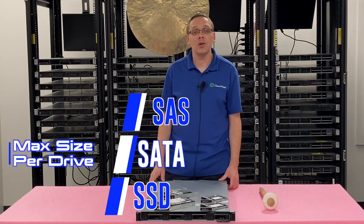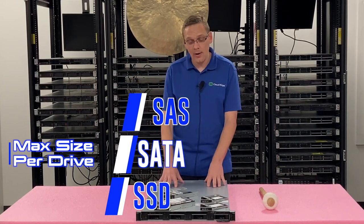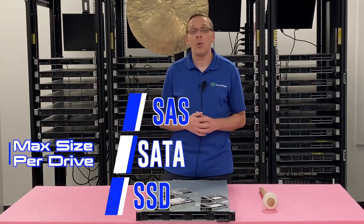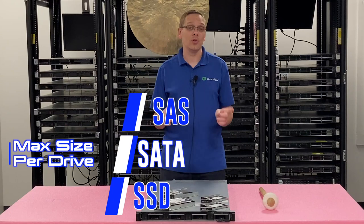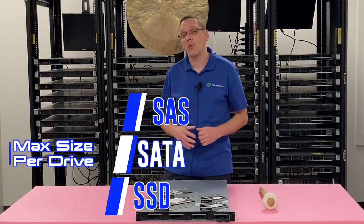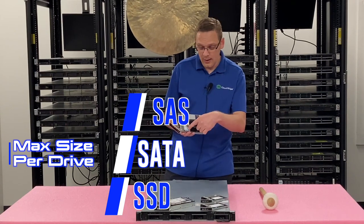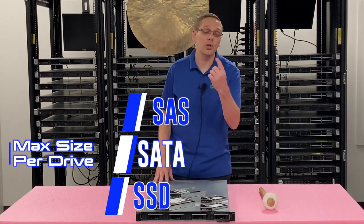The different max sizes depend on the form factor of your R440 server. Here I have the large form factor one. There's an 8-bay small form factor and a 10-bay small form factor. On our website, when you're ordering upgrades and trying to get SSDs, you'll see all the options to make sure you get the right caddy — 2.5 inch for the 8-bay or 10-bay, or 3.5 inch for the 4-bay. Dell also has an official converter adapter for 3.5 inch bays where you can still install 2.5 inch solid state drives.